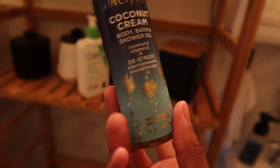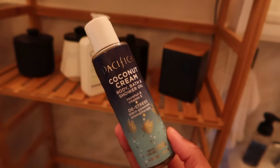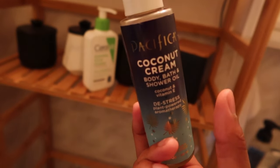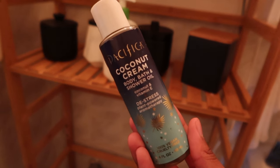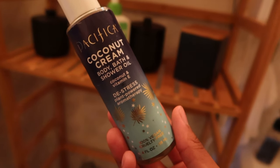I should mention that the oil currently in this bottle is actually the Shea Moisture one, not the original. I went to buy another coconut cream one and they didn't have it, so I ended up getting the Shea Moisture version and put it in here. I do like the Shea Moisture oil, however it does not smell as good as this one. If you ever smell this coconut cream one at Target, it smells so good — they have a body wash, a hair detangler, and a few other things in the line.